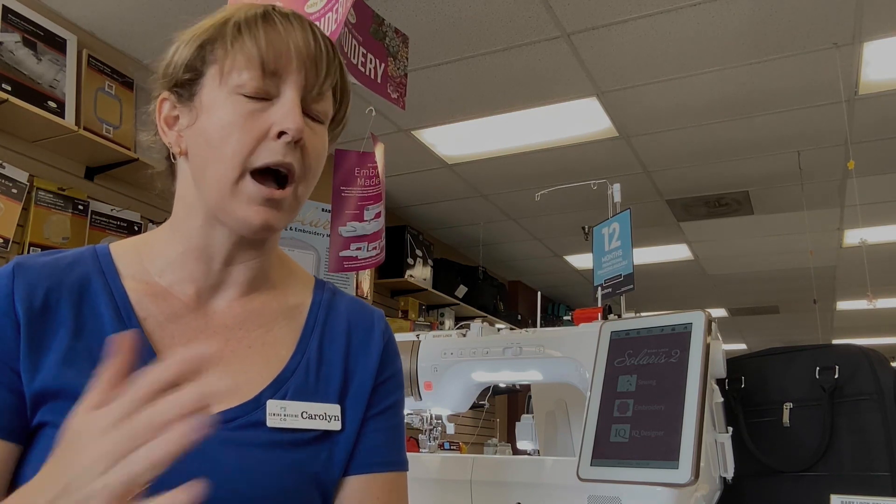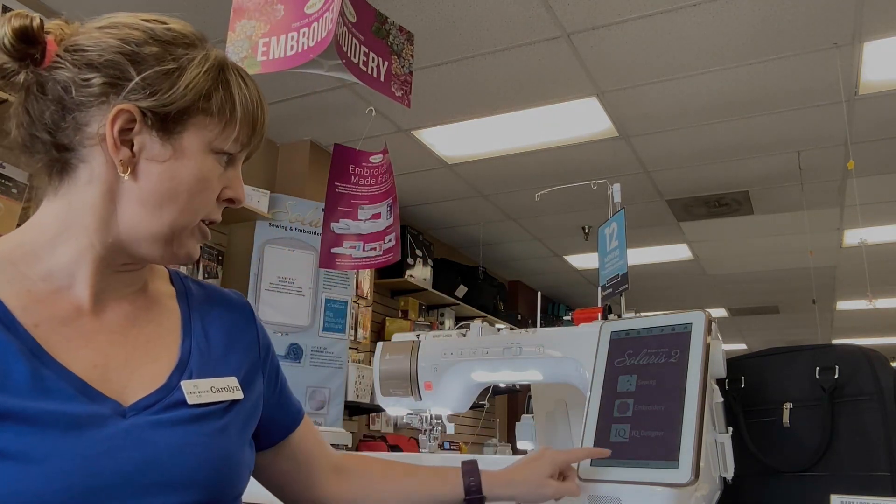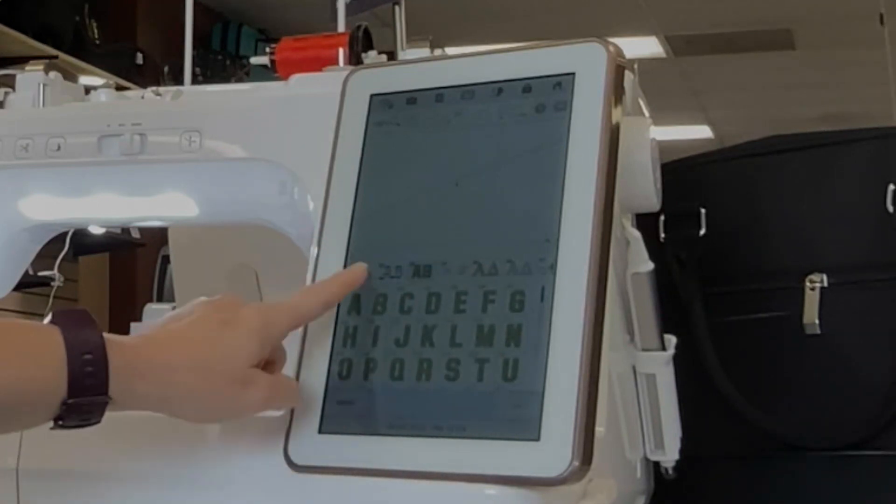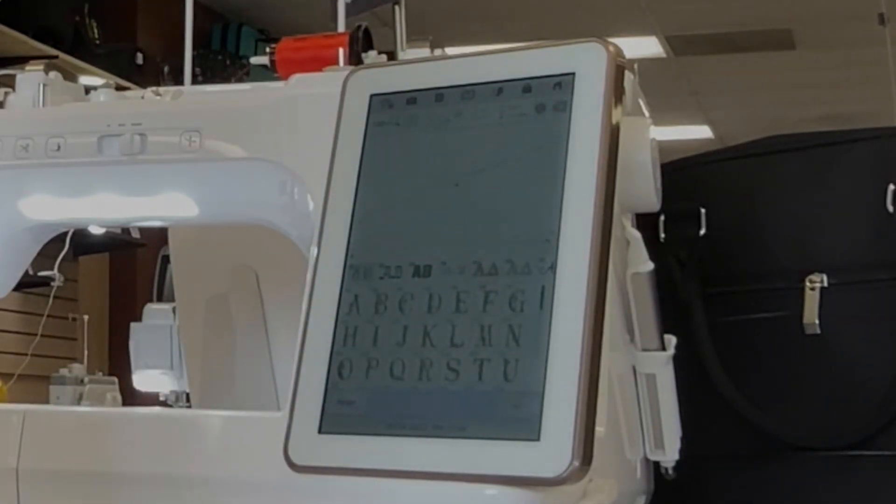That is enough right there to get excited about the upgrade, and we haven't even gone into embroidery yet. In embroidery, there are four additional fonts. I am always looking for fonts built into my machine — I love having lots of fonts as an option where I don't have to go to software. There are also two new large fonts: the five-and-a-half-inch tall ones that you can make even bigger, and we've added two additional ones of those.